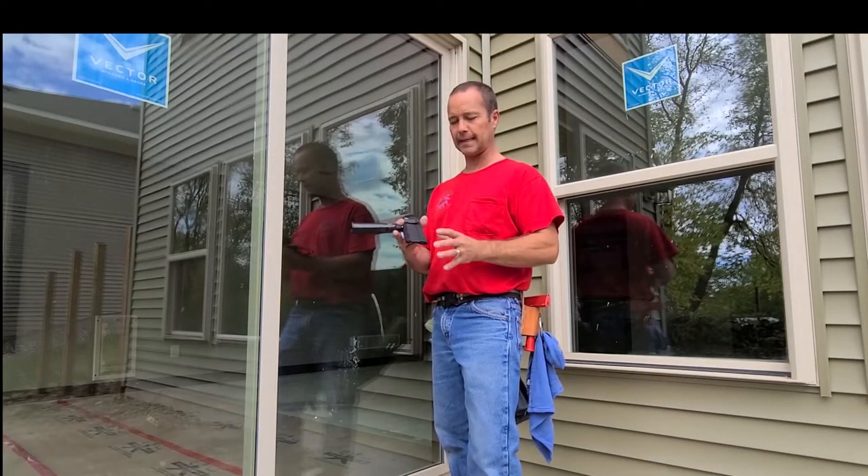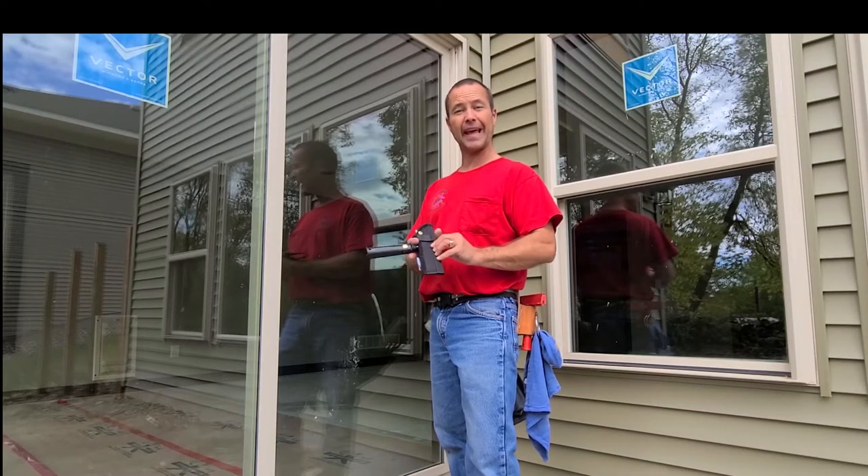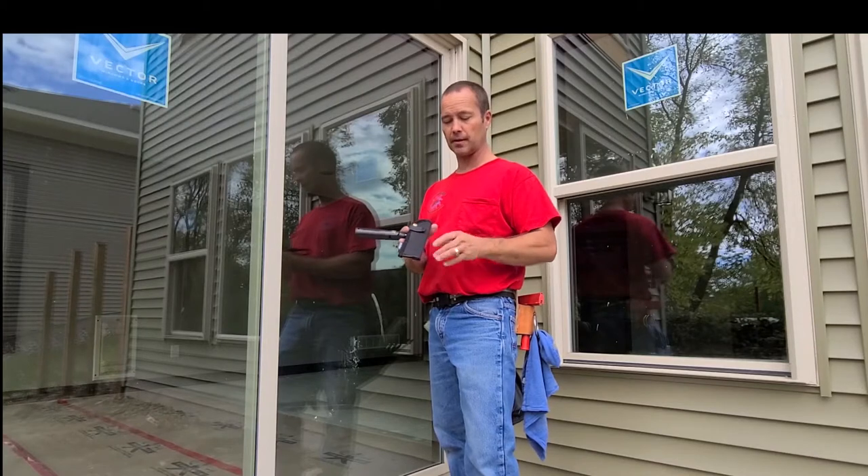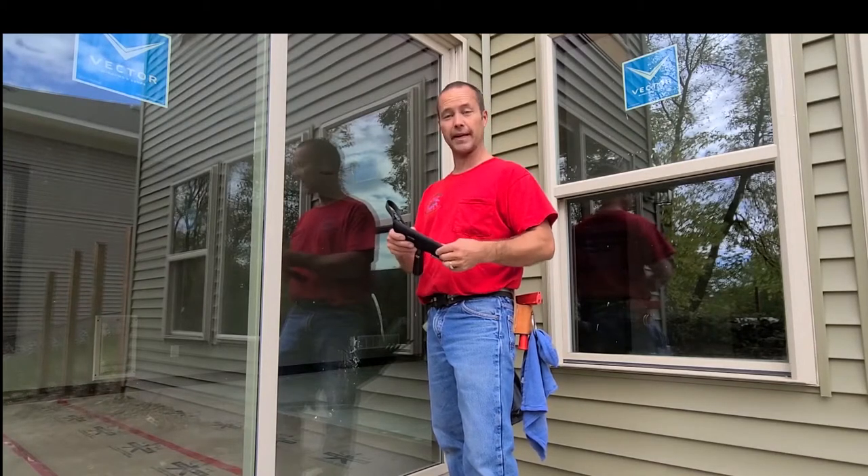At first impression, first look at this — very heavy-duty case. One of the most reinforced cases I've seen for scrapers. Very good and very protective.